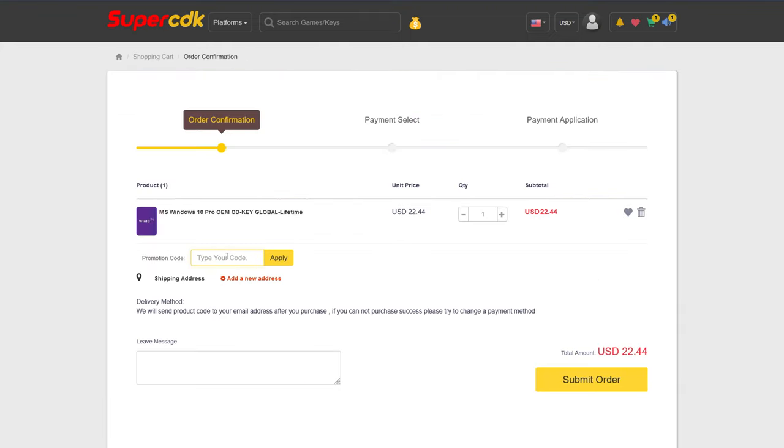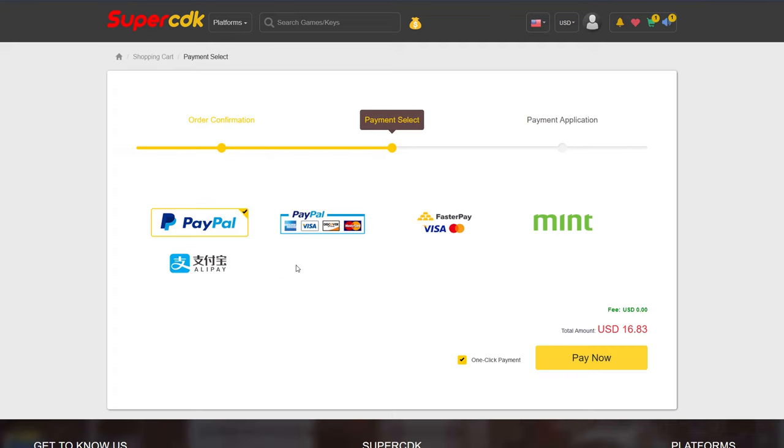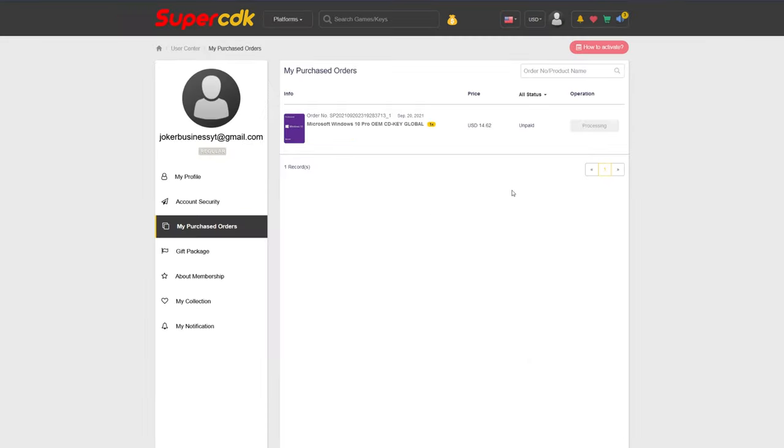Just add it to your cart and put in my code JP25 at checkout and apply. That'll bring the price from $22.44 all the way down to $16.83, a savings of over $5. I'll walk you through how to get your key and install it on Windows 10. Go ahead and click Submit Order and complete your checkout — for me that's going to be with PayPal. After completing the checkout, it'll bring you to your purchased order page and update in a matter of seconds. I got the payment email and delivery of the product at exactly the same time.